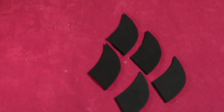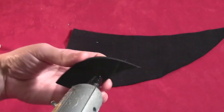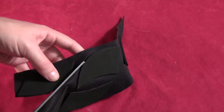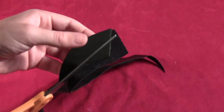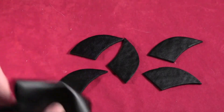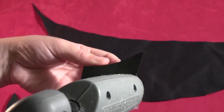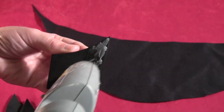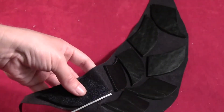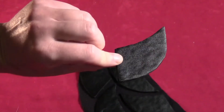Cut five little scales out of craft foam — I went with a shredder look here, but you can do three if you want to be more traditional. Take some fake black leather and hot glue one side of all the scales down on the leather, then cut right around each scale so one side is totally covered in fake black leather. Once all those are covered, take another piece of the same material, lay it face down, and hot glue all the pieces — the side without the fake black leather — face down onto that piece of material. Cut them all out so you end up with scales that have the fake black leather look on both sides.